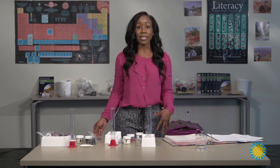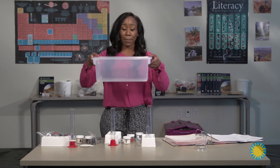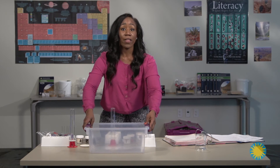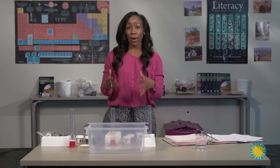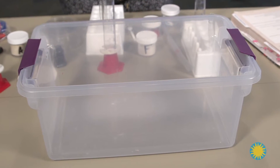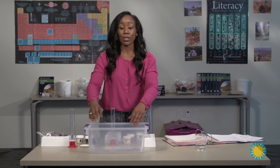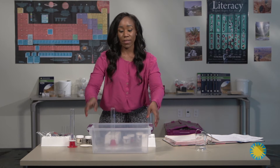Another tip I find useful in my class is the use of bins. I place all of my materials in bins. For each inquiry, I place it in a bin and allow the students to work from that bin. It helps with cleanup and setup — students place their materials in the bin at the conclusion of the lab, and they take their materials out of the bin at the beginning of the lab.